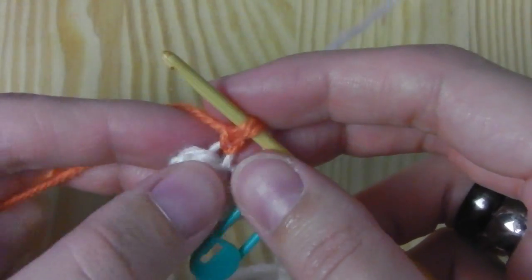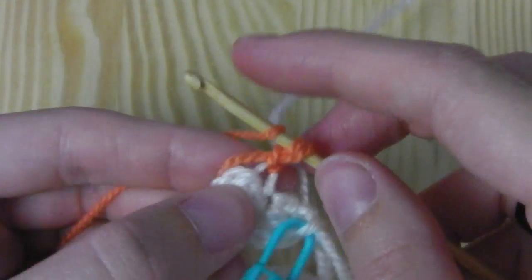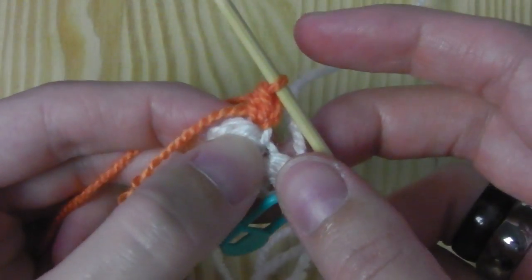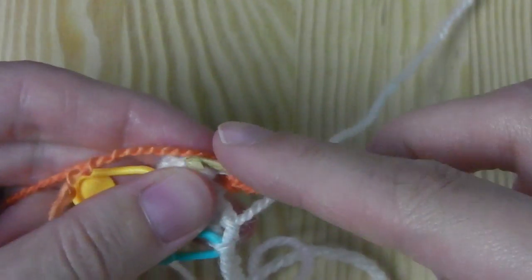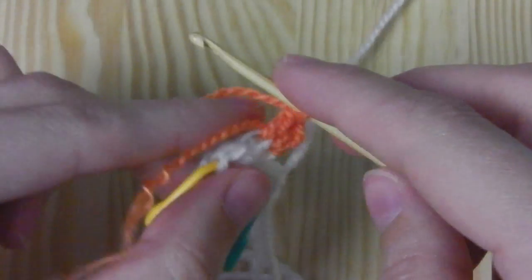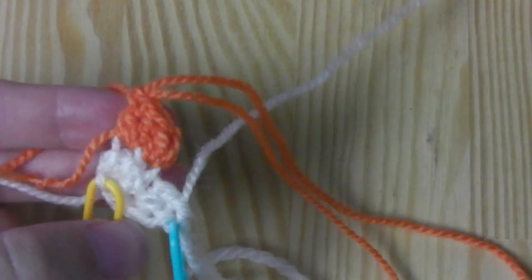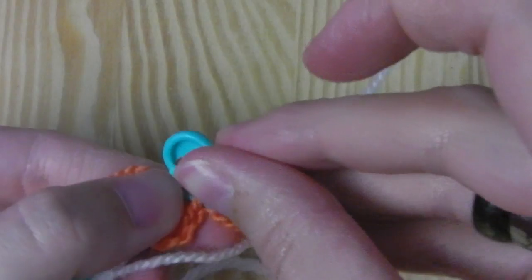We have to increase here again and we will crochet a half double crochet into the same stitch. Yarn over, insert your hook into the same stitch, yarn over again and pull through all three loops. This is a half double crochet. The next stitch is also an increase — crochet two double crochets into the same stitch. Now we are done with the orange color too. Make a big loop and insert the marker at the last stitch we made.